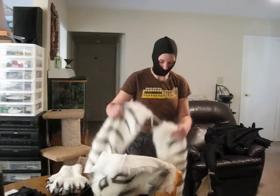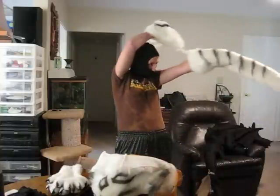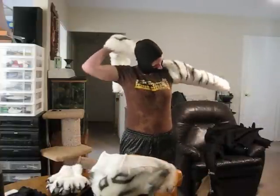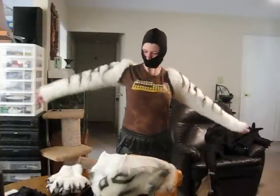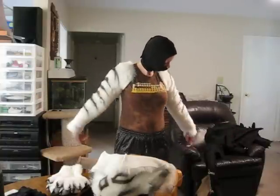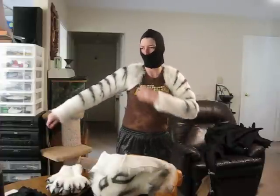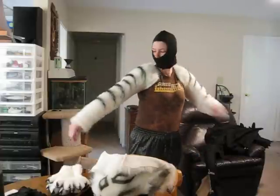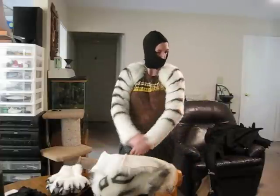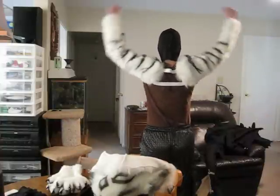First thing we do is put the arm sleeves on, and I'm also going to wear a tank top so you guys can see what it looks like. Normally I wear Under Armour, but it's only temporary so I'm just wearing a regular shirt. There's elastic stretch across the back so you can move around.